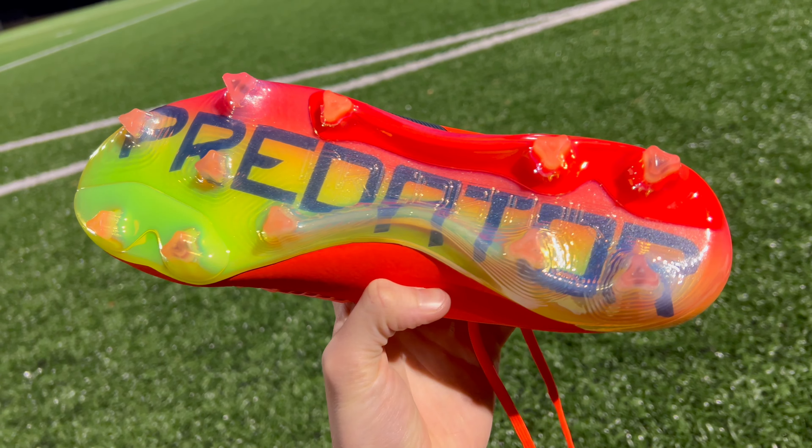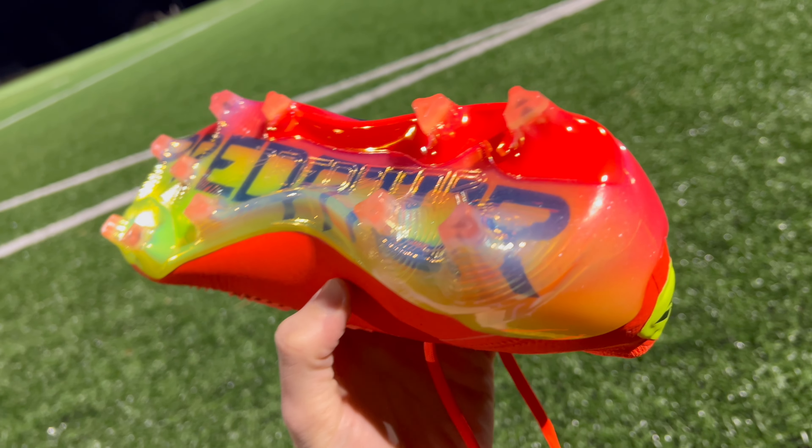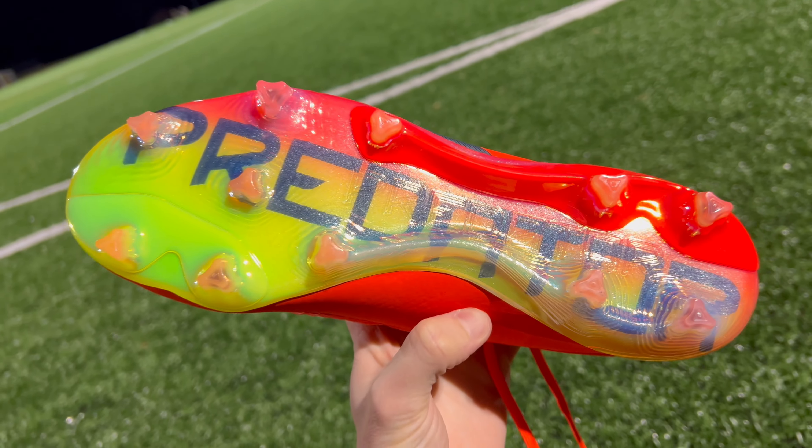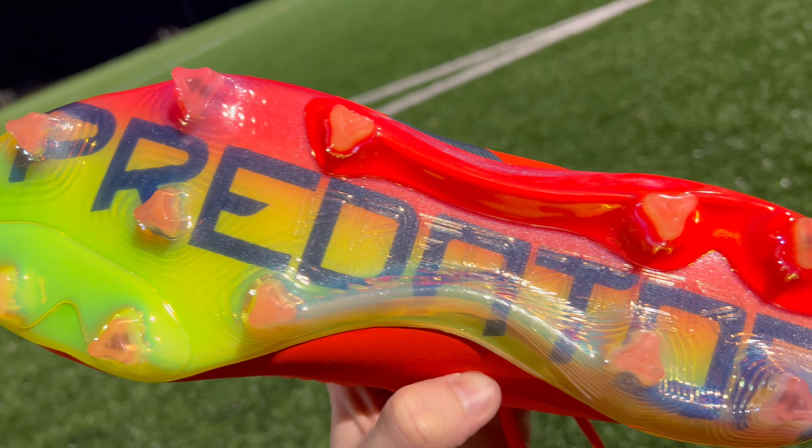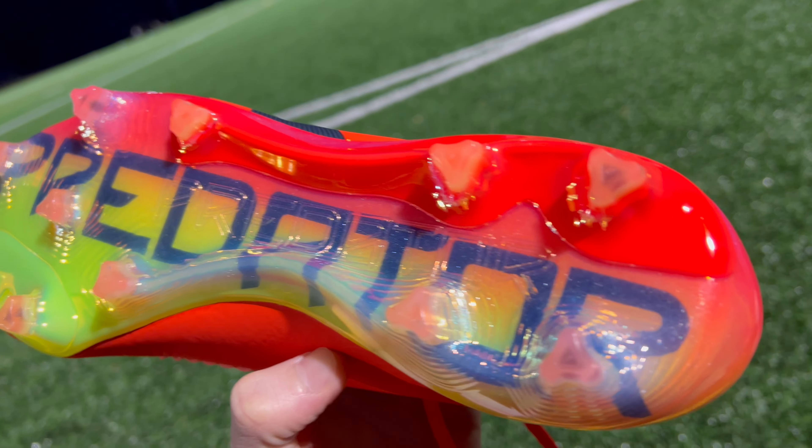Moving on to the sole plate, we're going to have a new sole plate called the Control Frame 2.0. Adidas didn't really do anything too crazy with this new sole plate — we're essentially seeing the removal of those diamond-shaped studs from the previous year's model and the implementation of these more TriStar-shaped studs. They're pretty sharp and aggressive, and they're going to be great for use on firm ground surfaces. The sole plate itself is going to be extremely rigid throughout the heel and midfoot, with just a little bit of snap towards the toe box.